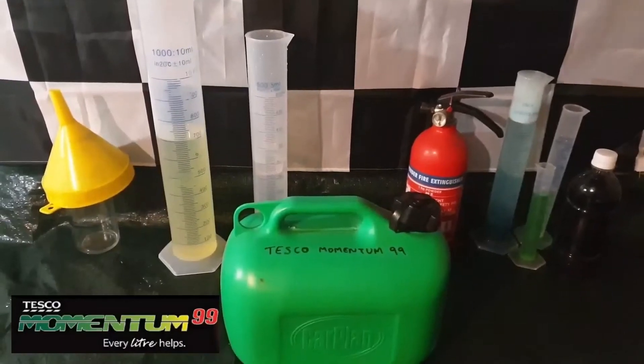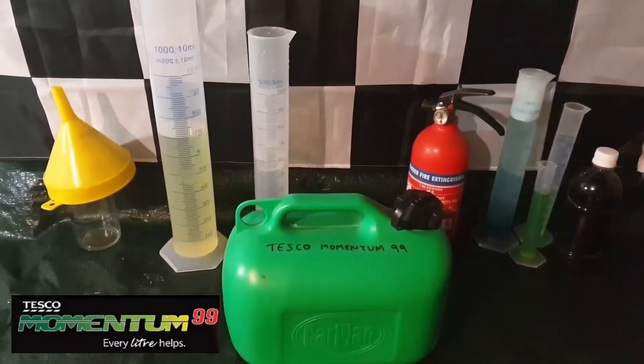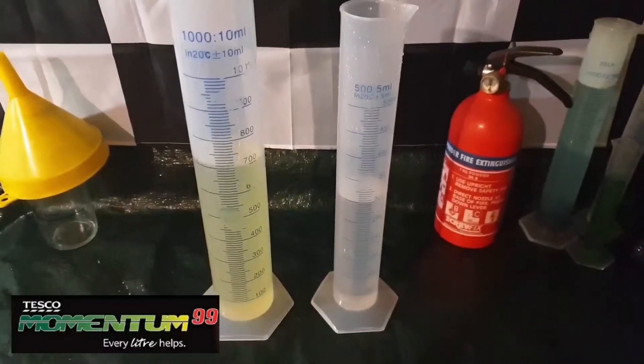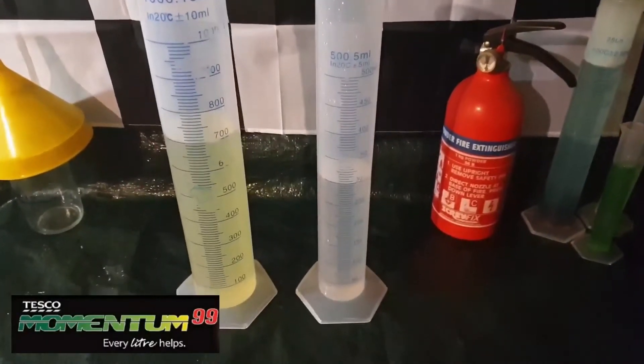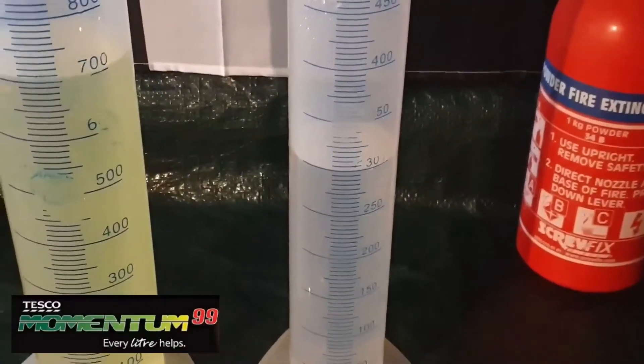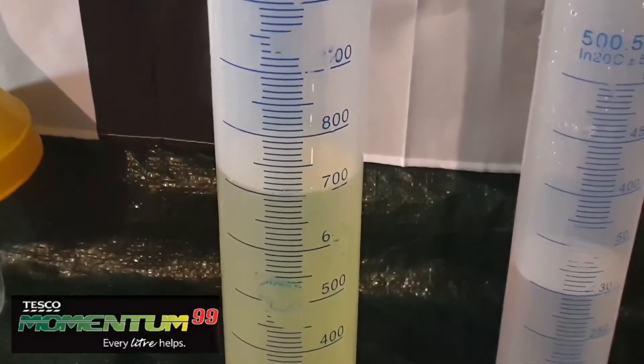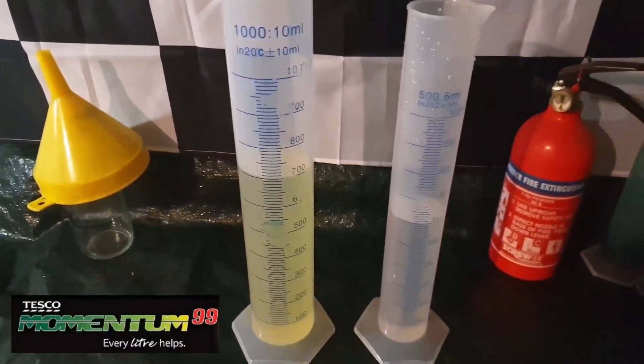Please refer to part 3 of this series to see the testing method explained, as well as part 5 to see how ethanol appears once water has been passed through the blend. Links are in the description. In short, I'm adding 300ml of water to 700ml of the test petrol to extract the ethanol from the petrol into the water.